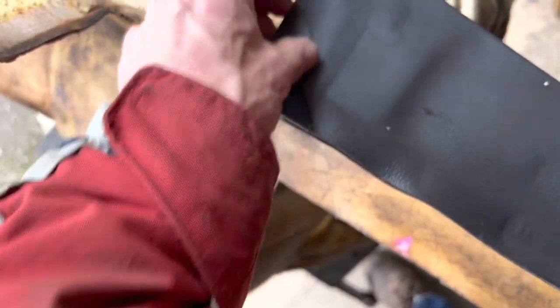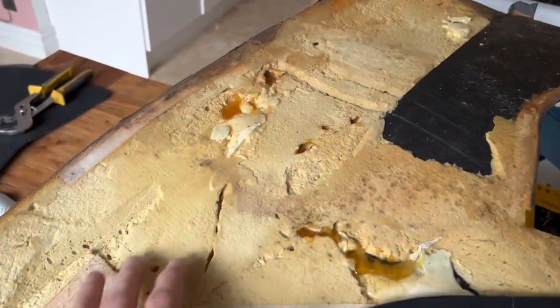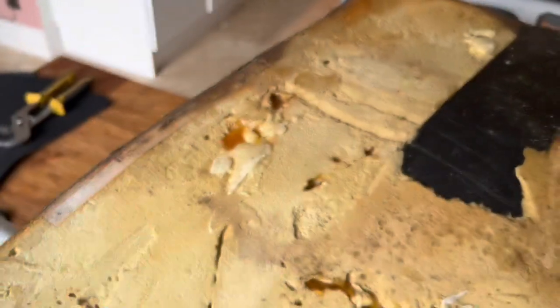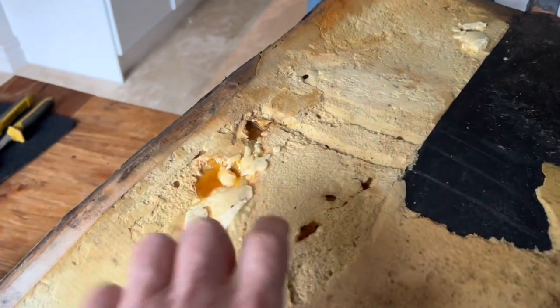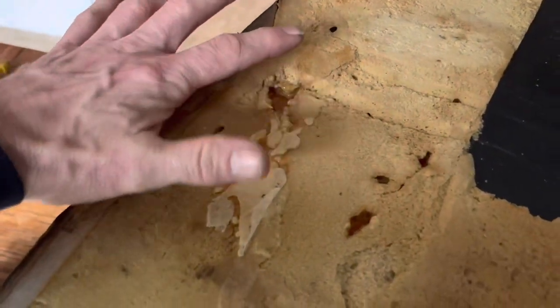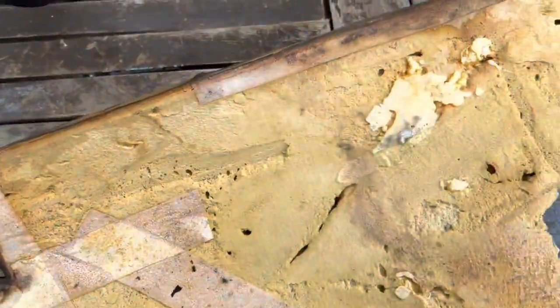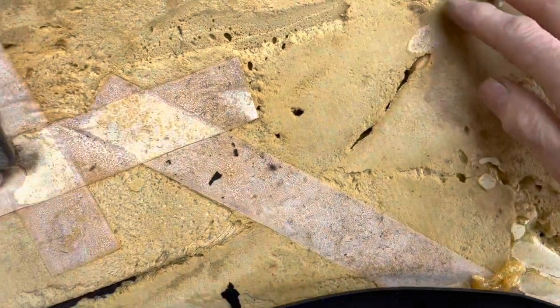When you take the old carpet off there are great big holes in the foam or polyurethane underneath. You can fill those holes with Gorilla Glue — it expands to three or four times what you put in, so you don't need very much. Put some masking tape over the top so it expands to fill the holes. The next morning take the tape off and you'll see the holes are filled. Then it's just a matter of sanding over this to smooth it down — go over it with an angle grinder with a flat 40 grit disc and you won't even notice those holes were filled.